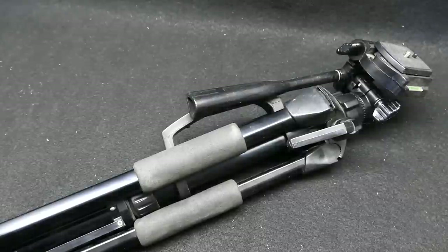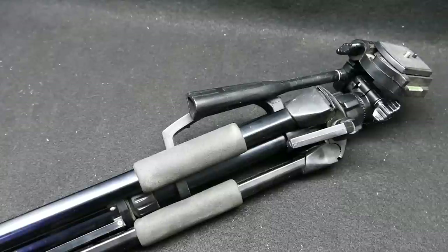Hey guys, Beast here, and I want to cover some of the tripods and filming equipment that I've been using, mostly tripods today. You will not believe how difficult it is to actually do a tripod review if you're going to have all your tripods out.